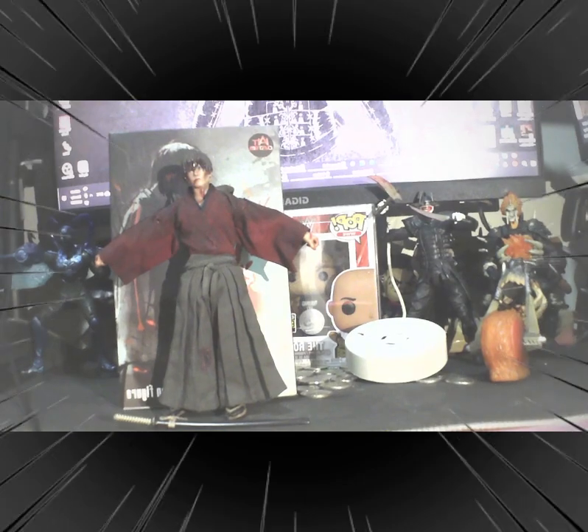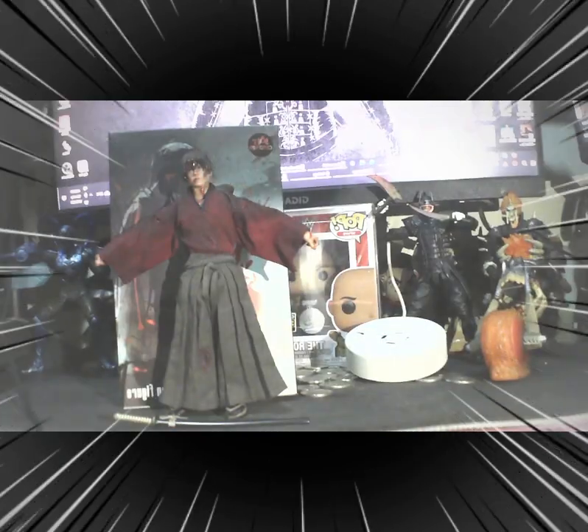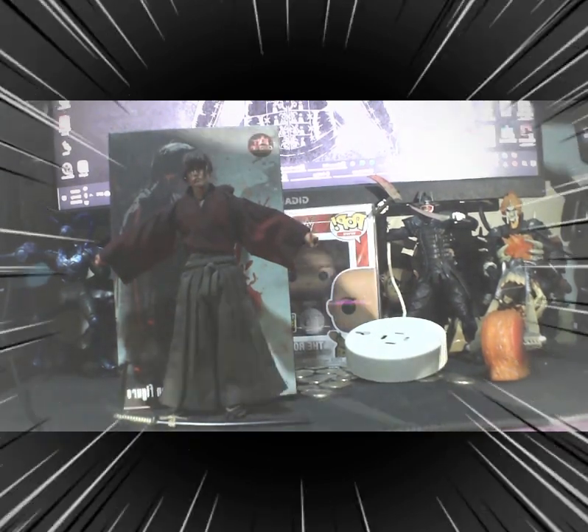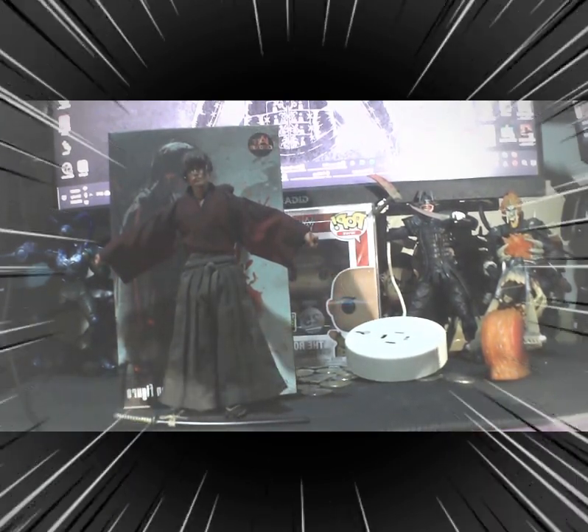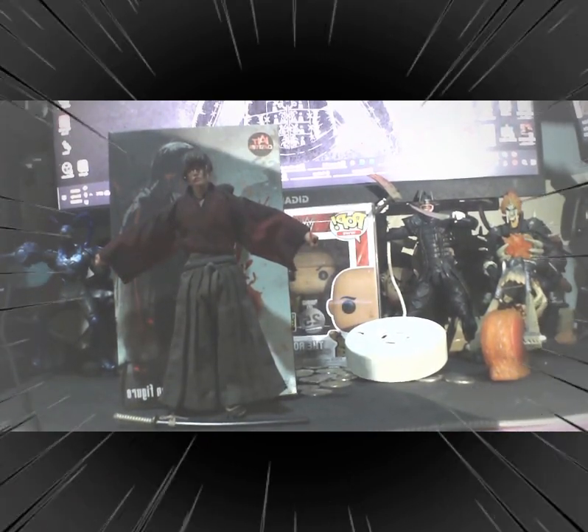It has four alternate arms, just like I mentioned earlier — one here, and two more.